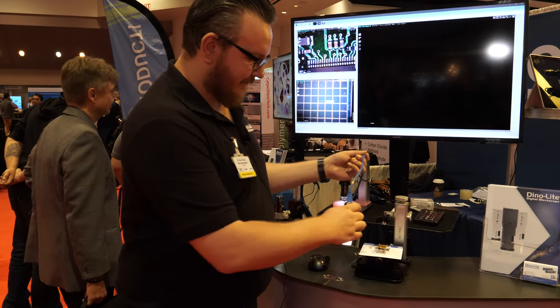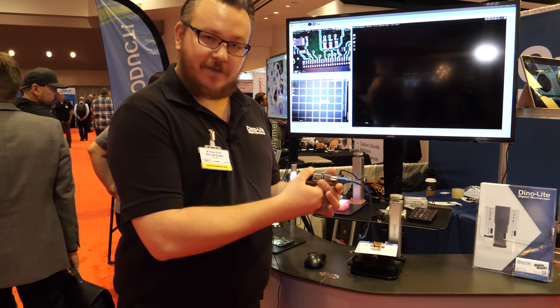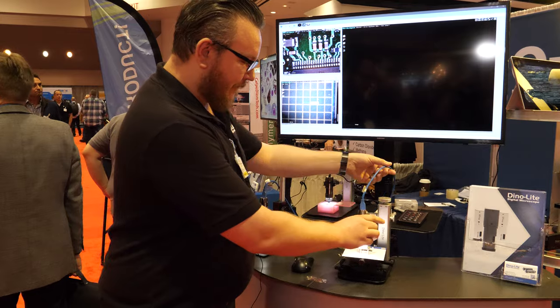So it's autofocus or what is this? It's not autofocus — it's just very easy to focus. You just have one dial that you can control with your thumb and then you adjust the working distance. There's no need to autofocus because it's always the same distance. Correct, yes.